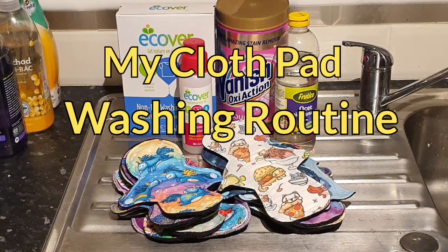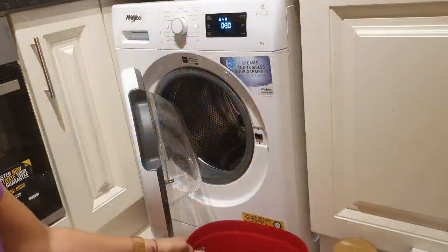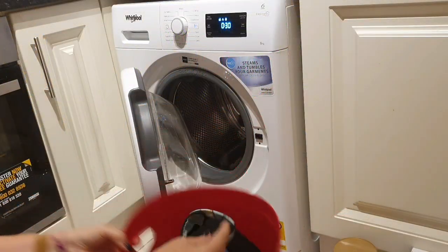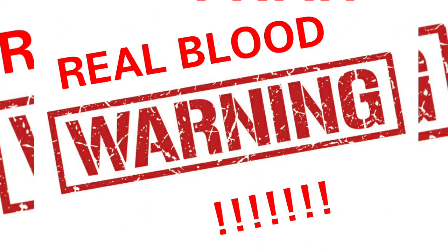Hi, this is Hedy from Handmade by Hedy, and this is my reusable cloth pad washing routine. Please be warned: I show real blood in this video.